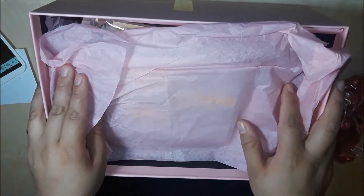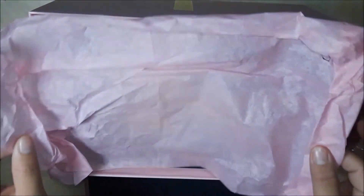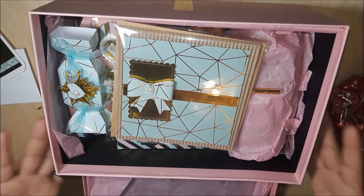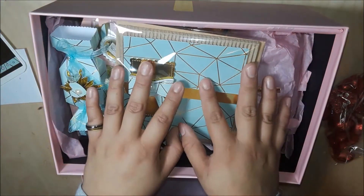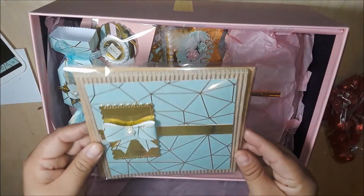She packaged everything so beautifully. I had to dig into it when I got it just because I was really excited. She put some pink tissue on top and look at this yumminess — oh my god. I just took a little pic; I haven't gone through everything but look at this.